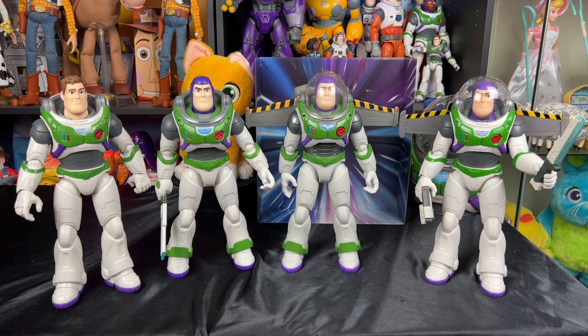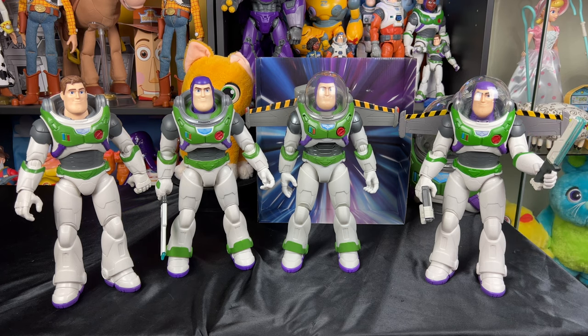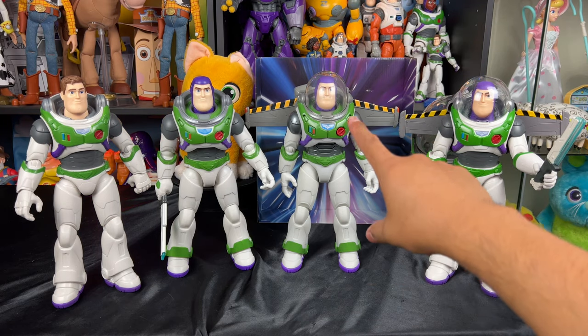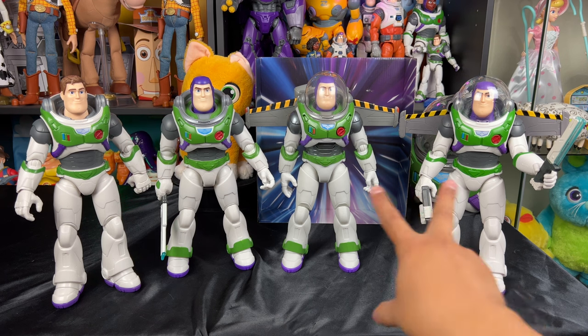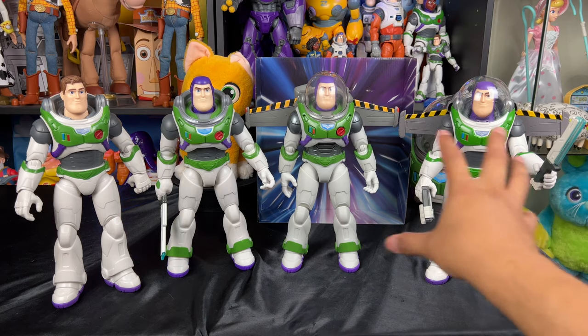Let me know your thoughts in the comment section below — which Buzz do you like so far for the Lightyear 12-inch scale releases? My personal preference so far is the action figure I just got on the right. I think the jetpack is nicer visually. The only thing I wish it had was a removable helmet, which it doesn't have. The Jetpack Liftoff Buzz does have pop-out wings with a button and better painted details on the bottom. These two Buzzes are pretty much tied for me because what one lacks the other has — vice versa.